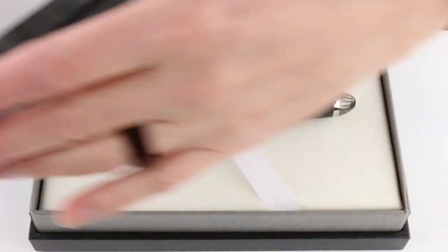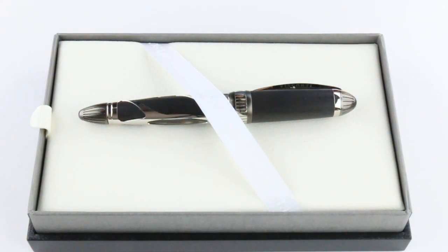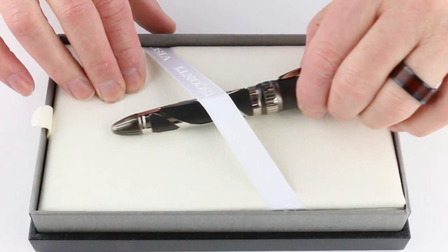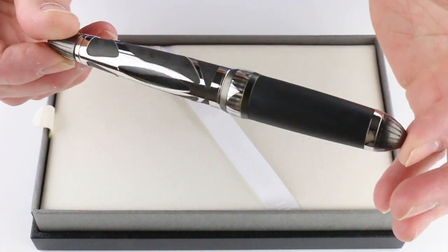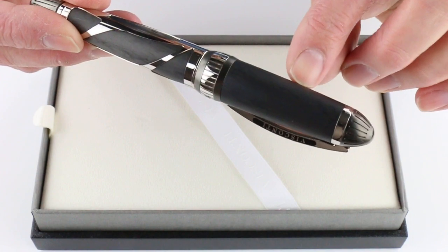That box lid will lift off, it has a fabric bed for the pen, and of course we have the Visconti Torpedo Fountain Pen. It has a carbon fiber cap and barrel.